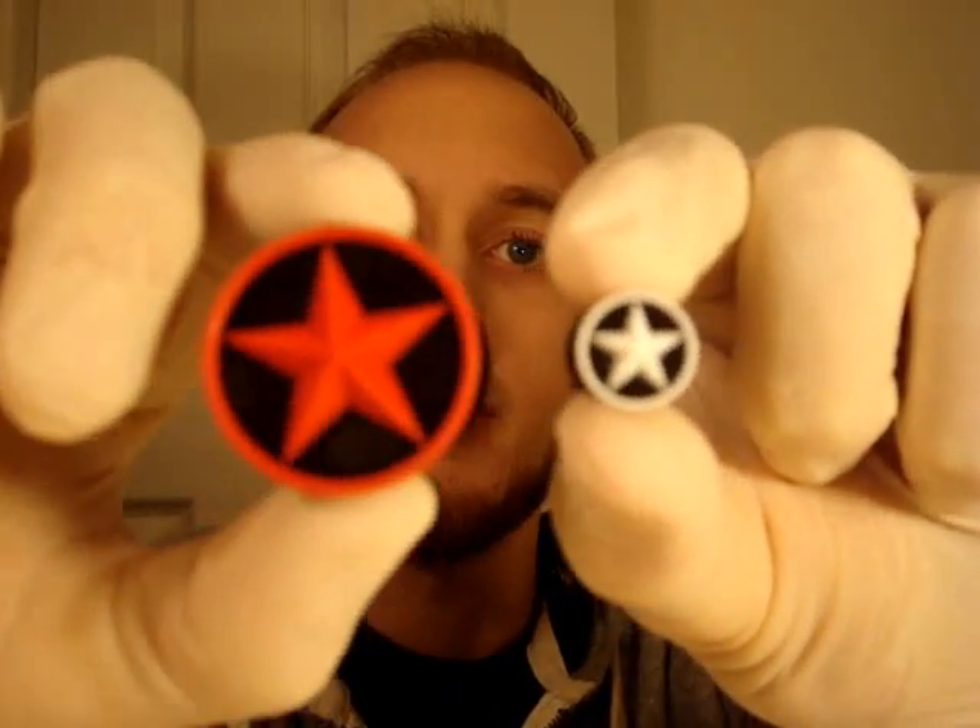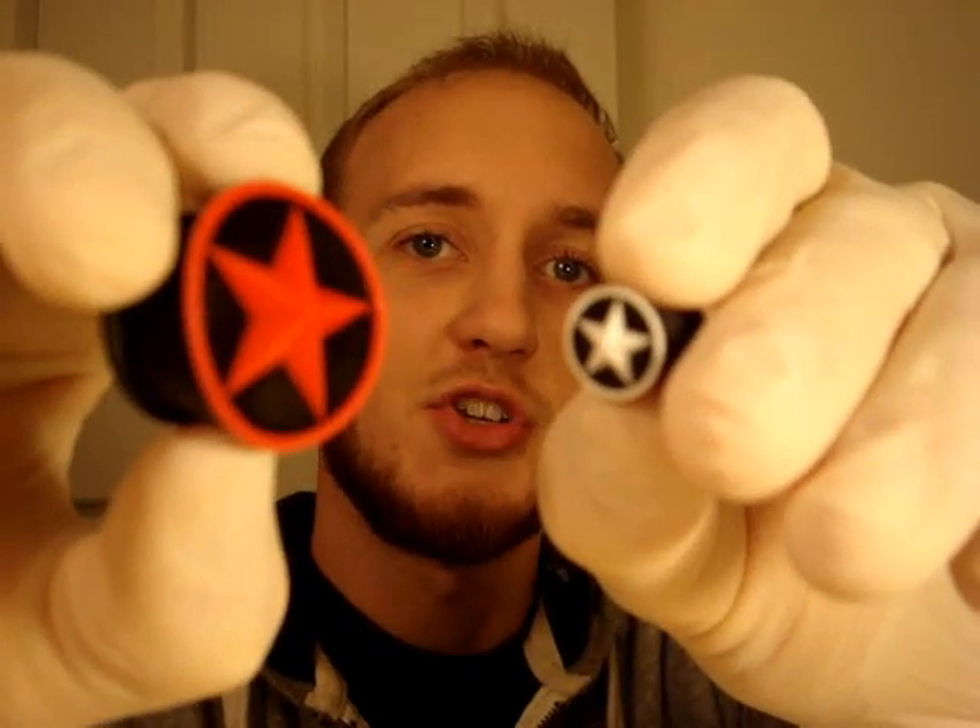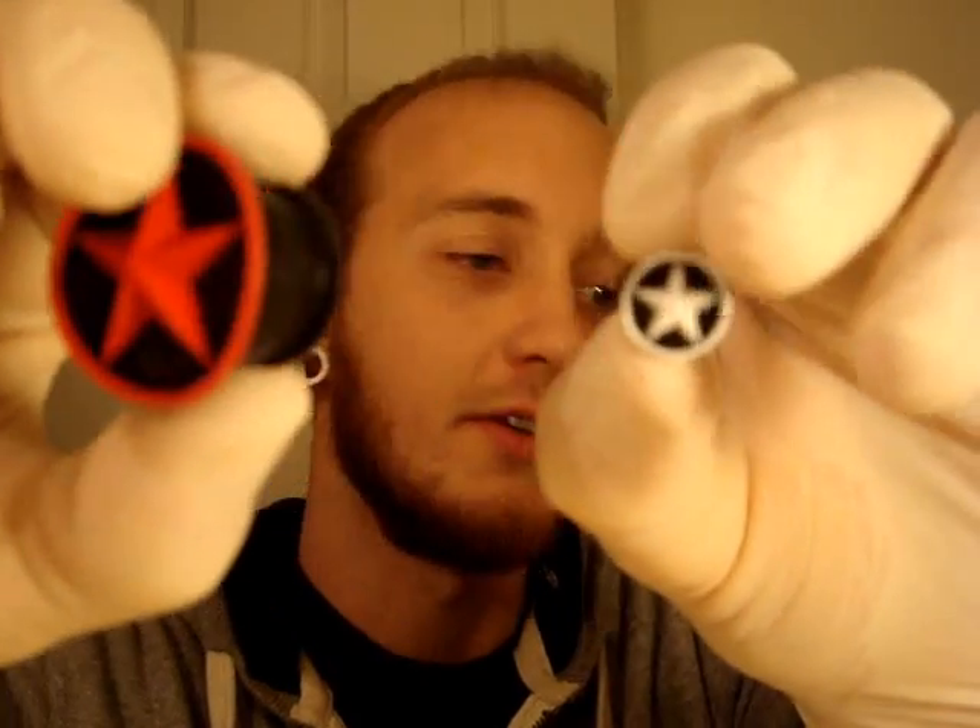One of their styles is like stars — it's the same solid style I was just showing you, but they've got the star type design and you can get them in different colors.